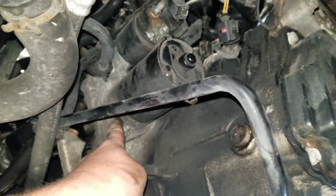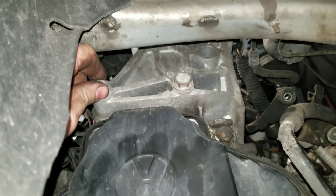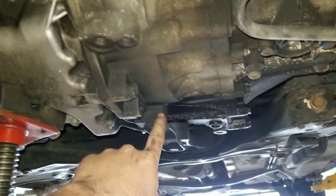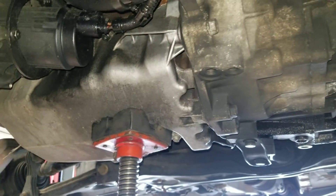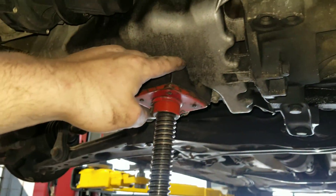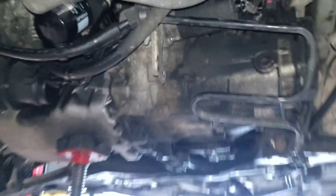Back under the car, the transmission is almost ready to come out. We just have to remove the starter, remove the dog bone, and I'm also going to remove the transmission mount from the transmission using those three bolts — just to make it easier to come out. I have the engine supported because once we take the dog bone mount out, there'll only be one engine mount holding the engine. I put a jack stand with a piece of wood under the oil pan before removing the transmission mount.